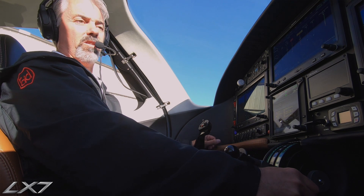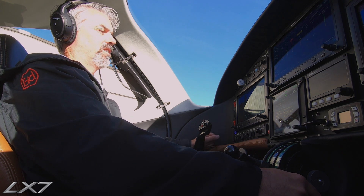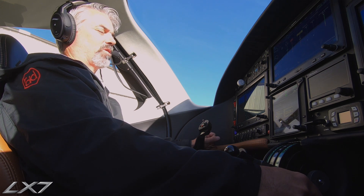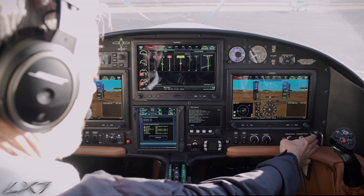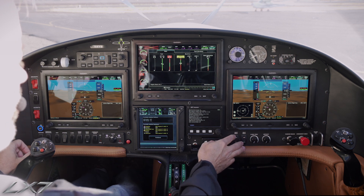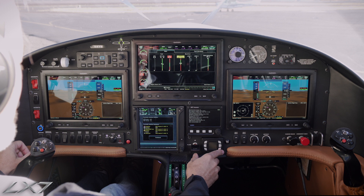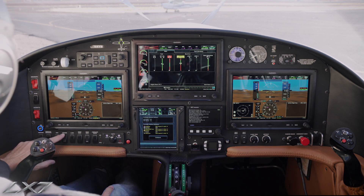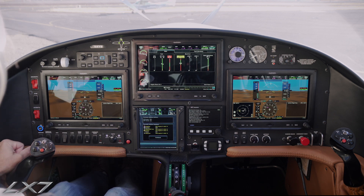We're going to perform a normal engine start on the PT6-550 shaft horsepower LX7-20. The first thing we want to do is verify our bleed air is off — everything pushed in here. These are counterclockwise. We don't want our seat heaters on, so we'll leave those in neutral. Make sure the AC is off and all electrical switches are off, except we will turn our strobe lights on to alert people around us that we are going to start the engine.